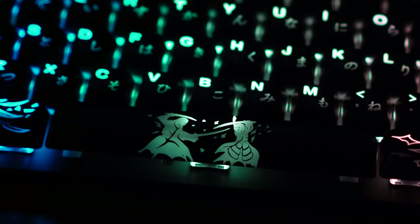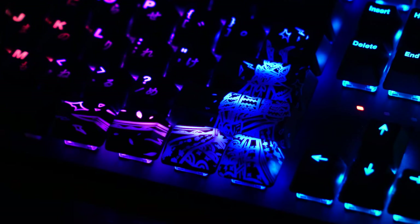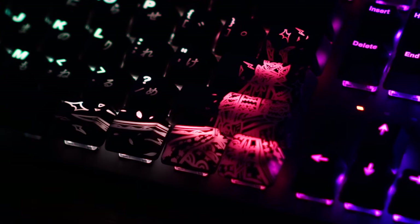Even my keyboard, which is not RGB, looks really pretty now with the Japanese keycaps on it. CableMod has also done something clever where the design stretches over multiple keycaps. In this Japanese set, you have a sword which continues over three keycaps, so you have a broader canvas for designs. The keycaps work in conjunction to tell a story or present an image.